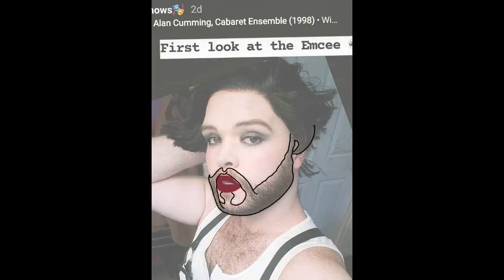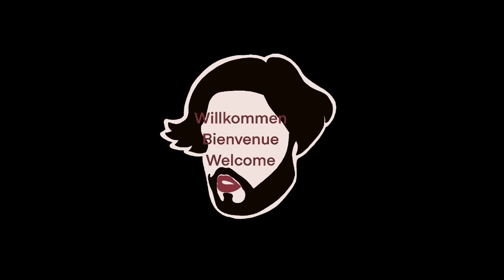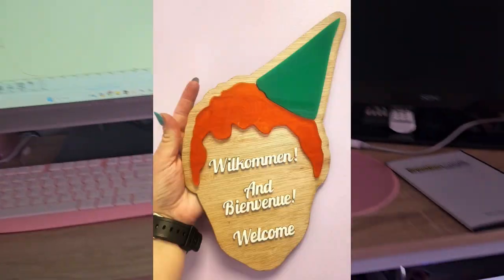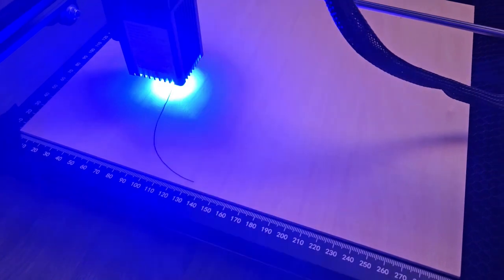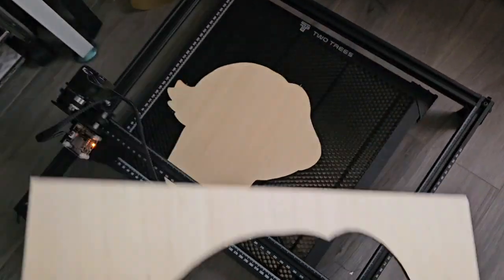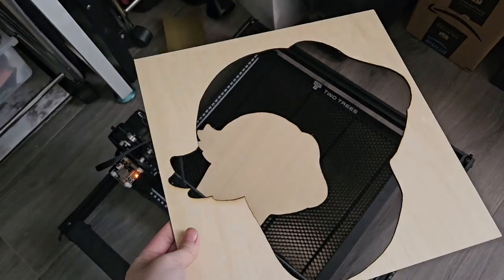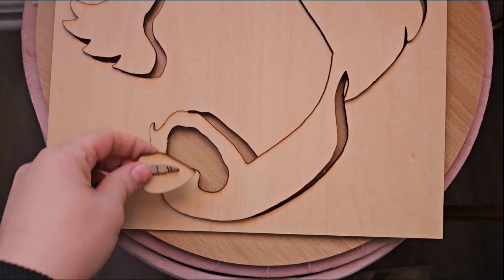Hello everyone and welcome back to another video. I'm Brianna Rae from Briiy here to bring you a woodcutting video. I saw this really cool minimalist caricature design on Etsy of the MC from Cabaret. As many of you may know, I participate in a lot of local theater and I'm currently in Cabaret. Since we were doing the show around Christmas, I thought it would be wonderful to create something special for our MC modeled after him.